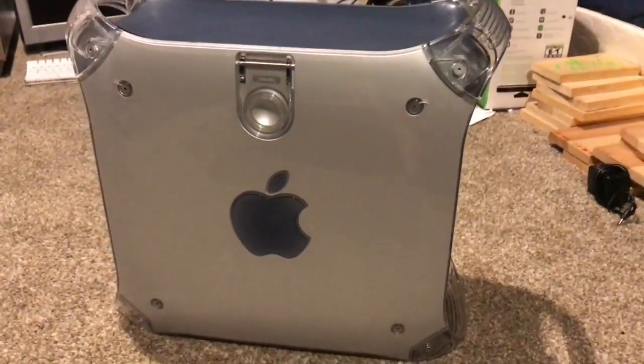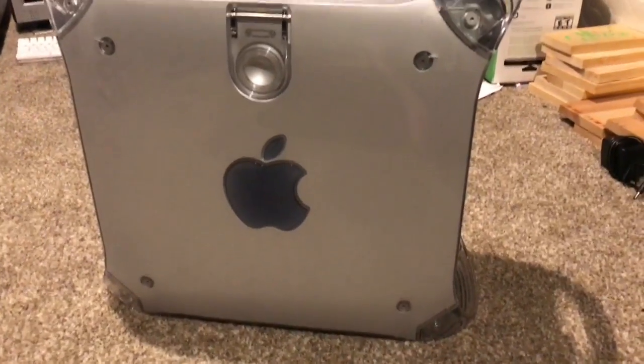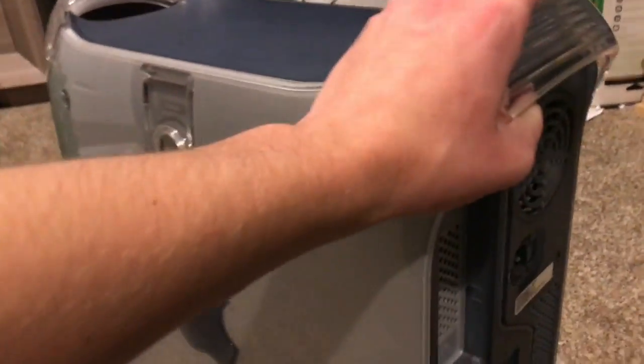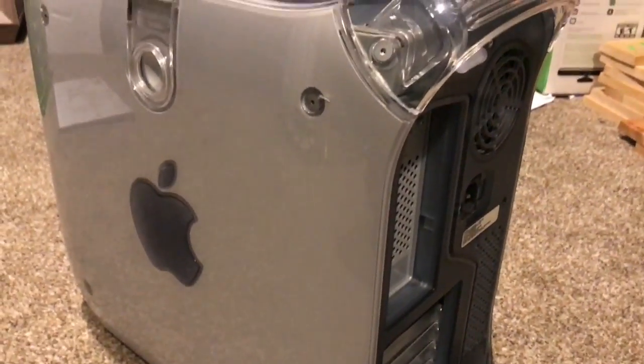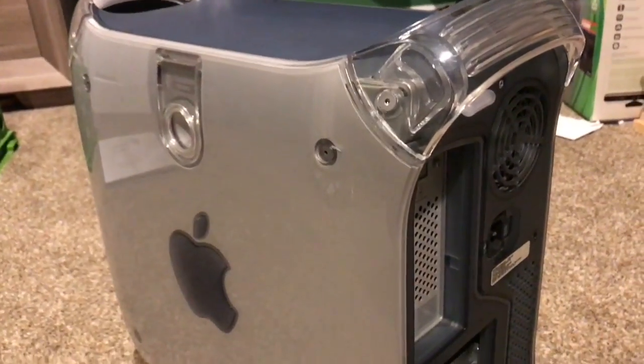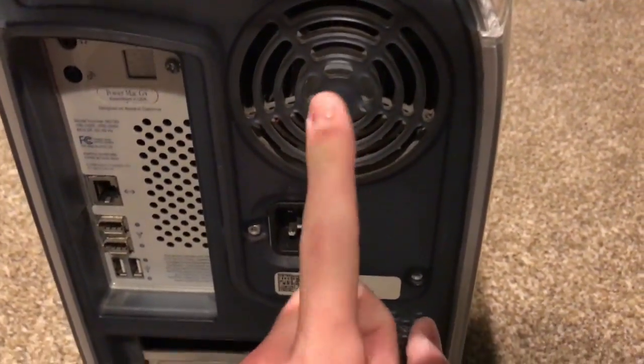This here is one of the first Power Mac G4s. This one has the G4 processor in it, and I actually got it from work with one problem apparently. I got it from work for $50 and it's in pretty good condition. Now the problem with it — the back looks pretty nice — the problem was the power supply was apparently dead.